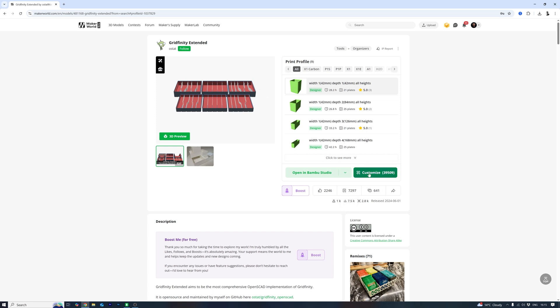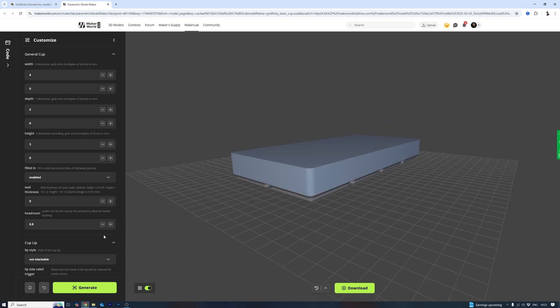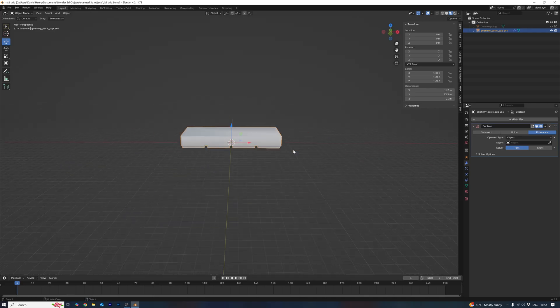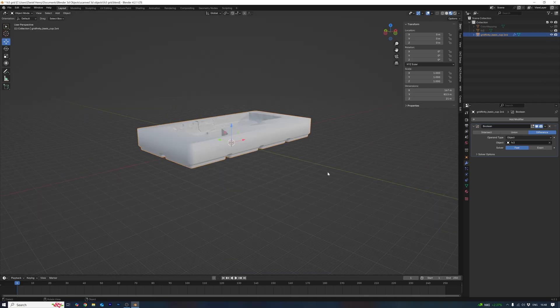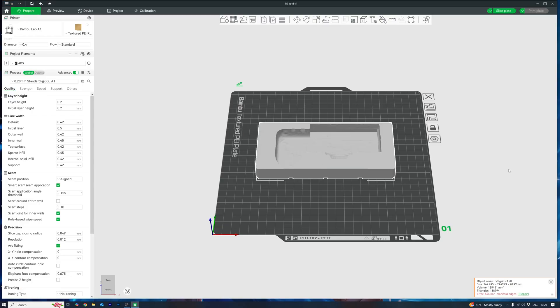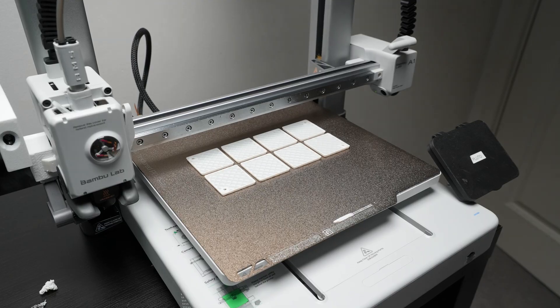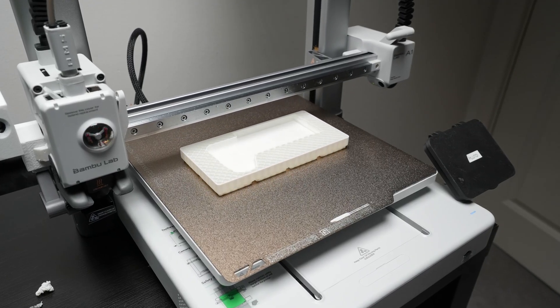I headed over to makerworld.com, searched Gridfinity Extended, and hit Customize to dial in the size I need. Then I bring the scan and the Gridfinity base into Blender. From there, I use a modifier to subtract the camera shape — basically carving out a mould that fits exactly. Once that's done, I slice it up, throw it on the Bambu A1, print it in PLA filament, and in no time I've got this.